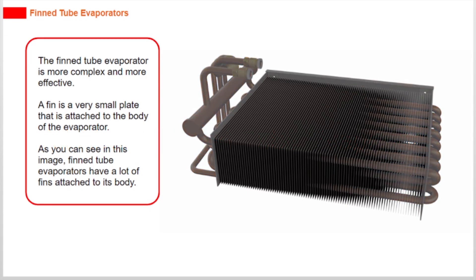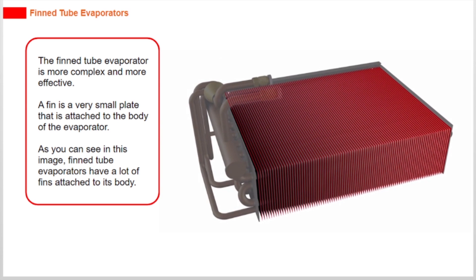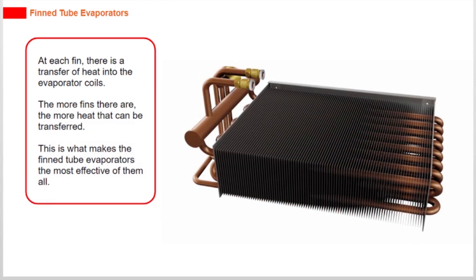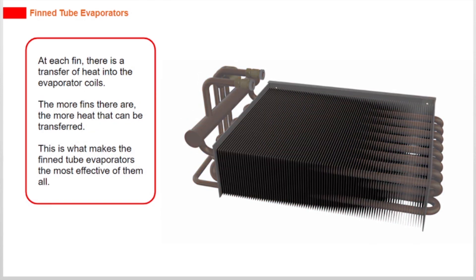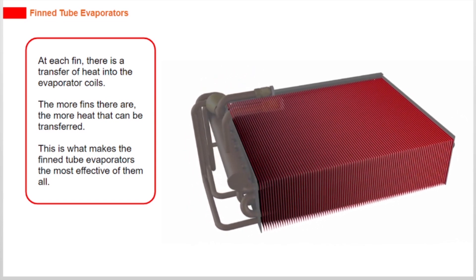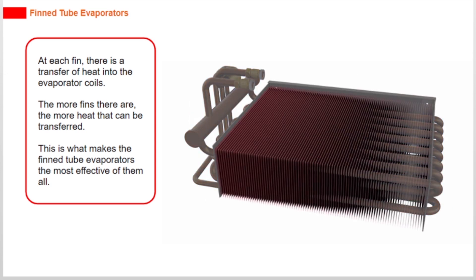The fin tube evaporator is more complex and more effective. A fin is a very small plate that is attached to the body of the evaporator. As you can see in this image, fin tube evaporators have a lot of fins attached to its body. At each fin, there is a transfer of heat into the evaporator coils. The more fins there are, the more heat that can be transferred. This is what makes the fin tube evaporators the most effective of them all.